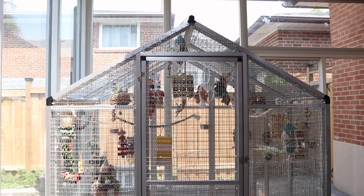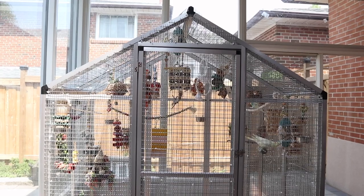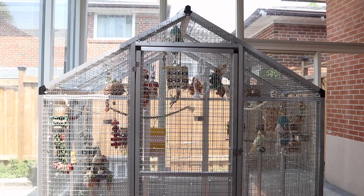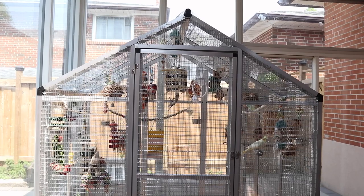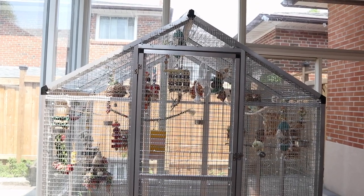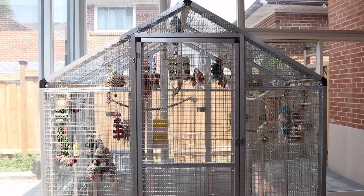This was the aviary I wanted for the longest time. I actually saw it on the channel of Ray the Naked Bird — unfortunately Ray did pass away, but their owner got this exact aviary afterward. I'm not sure if it's the same brand since brands sometimes rename products, but it's essentially the same thing.